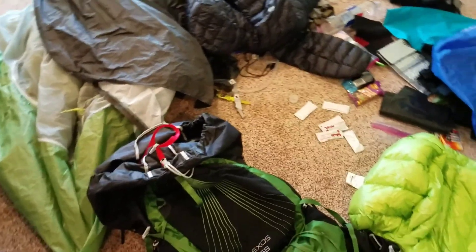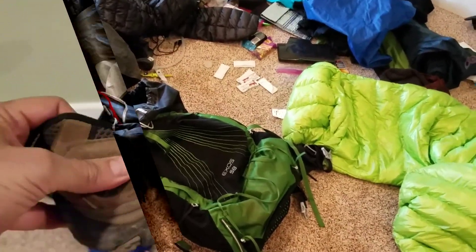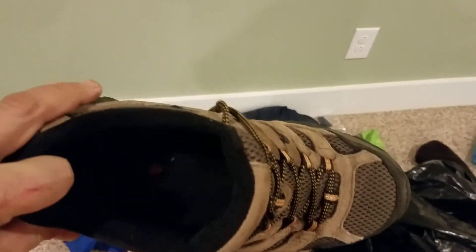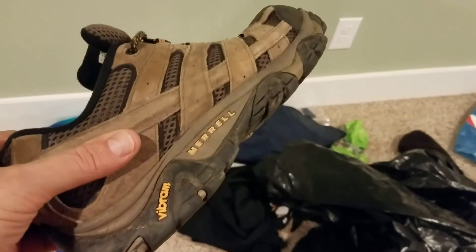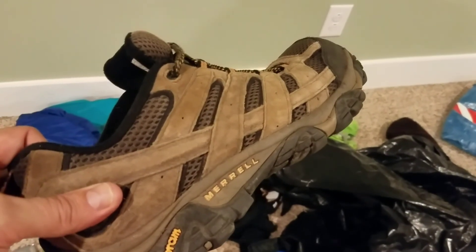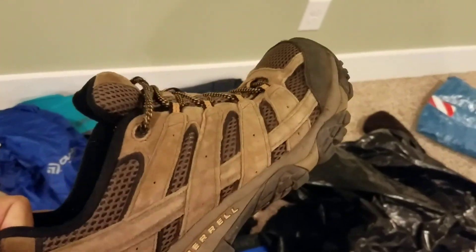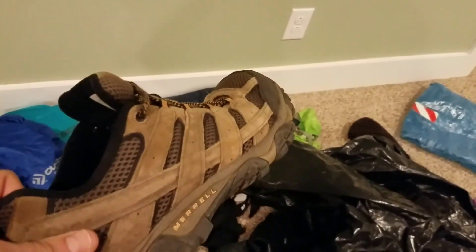Last but certainly not least, my Merrell Ventilators. This is the first time I've ever had low shoes on a hiking trip — I've always had boots — so I wasn't used to not having ankle support or a heavy-duty shank to absorb blows from rocks or roots. These performed great, didn't have any problems. I have a tendency to get plantar fasciitis and did not have any problems whatsoever from these. They are not Gore-Tex so they got soaked rather quickly, but they dried out just as quickly. Very happy with these — they will be going back with me on other hikes.